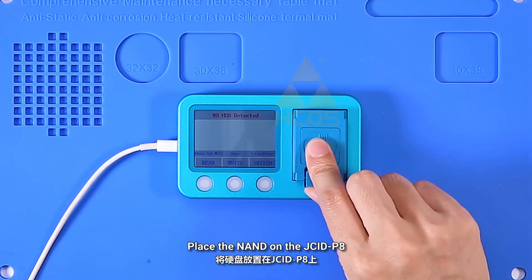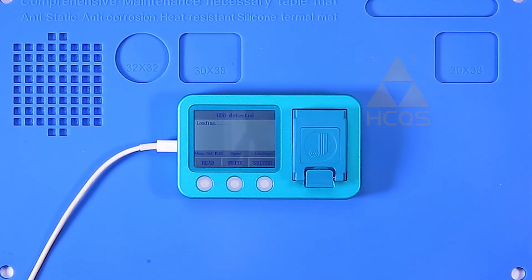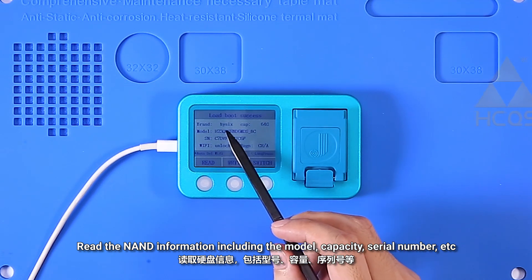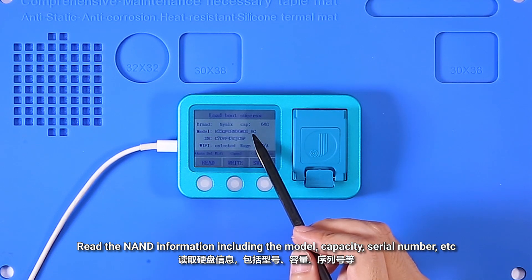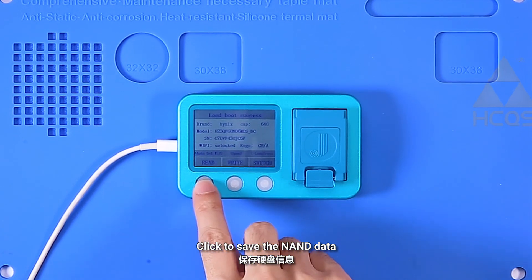Place the NAND on the Jsid P8. Read the NAND information including the model, capacity, serial number, etc. Click to save the NAND data.